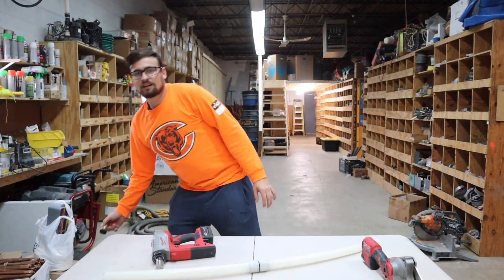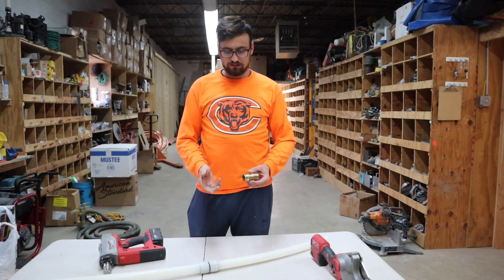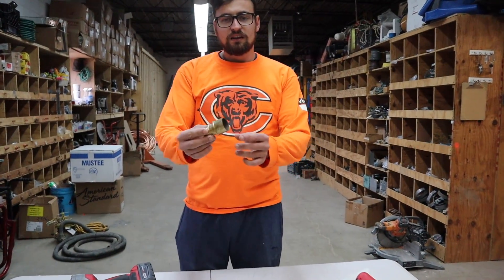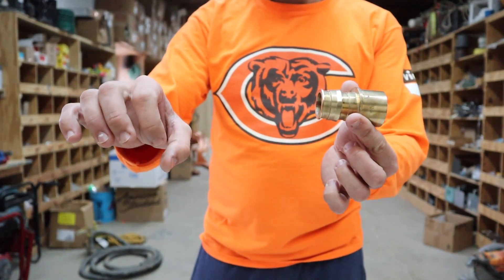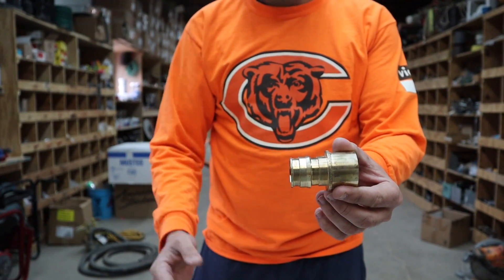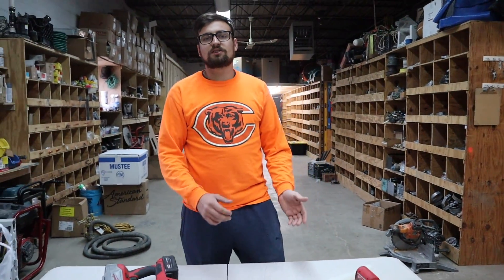Another question I've been asked is how do you transition from copper to Uponor PEX? They sell transition fittings. One side solders onto the copper pipe, and then you do the same thing — put the sleeve on your PEX, expand it, slide it over, and it's got the same grooves as the plastic fittings, giving you a nice watertight connection.